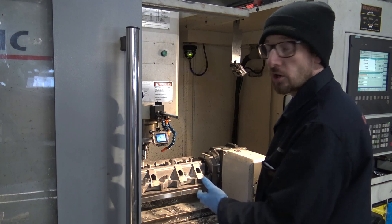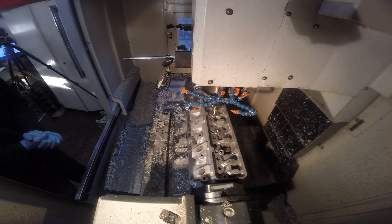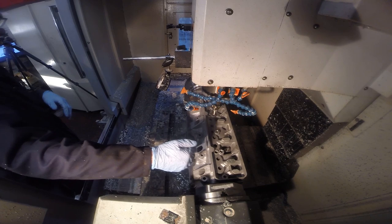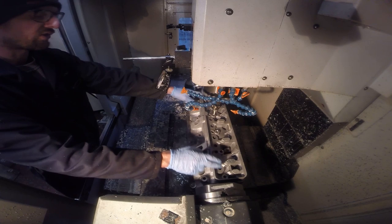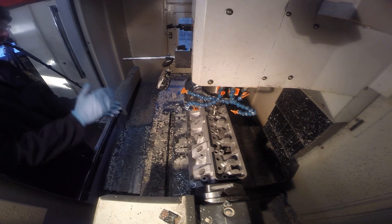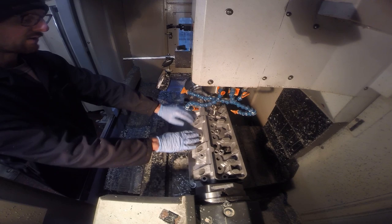I've got the 3D probe lined up, ready to take our Z reference off this inner head bolt hole. On the early, very early style of Merlin cylinder heads, all of the inner bolt holes - the ones covered by the rocker cover - were the same height. Whereas later on they were redeveloped, and the outer two holes of the inner five are now the same height and same length bolt as the lower row, or the outer row of the five. We'll take it as a Z reference.